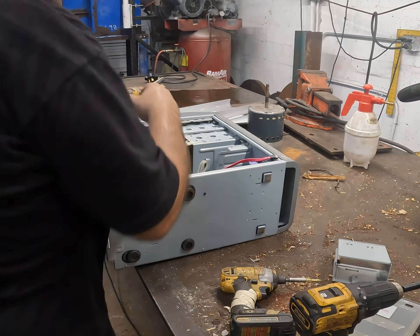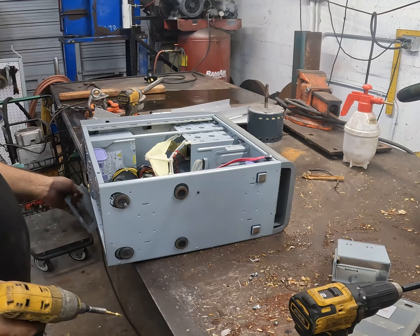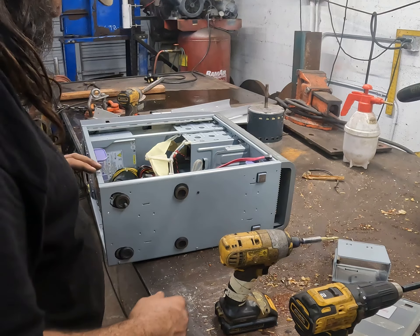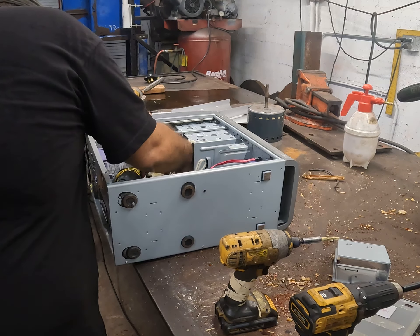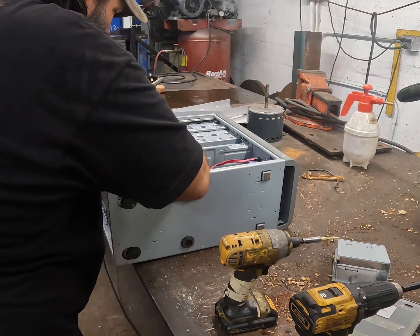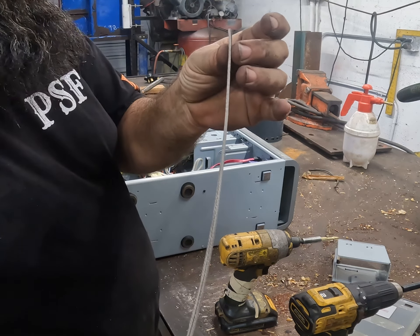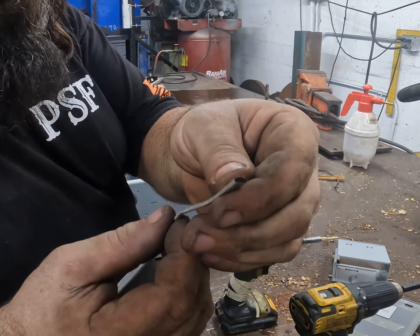Moving along — I wonder if this thing down here... That's actually prepared steel. Let's see — some more stuff up there. What is this? Looks like stainless — some type of stainless weather stripping. Interesting, there's some down here too.